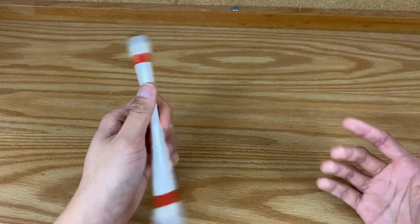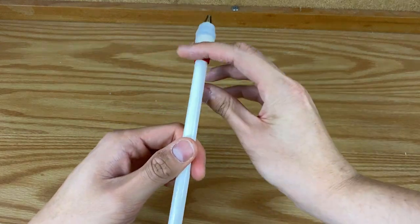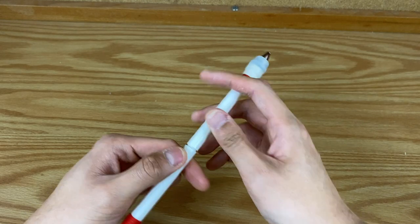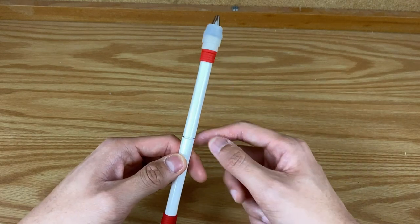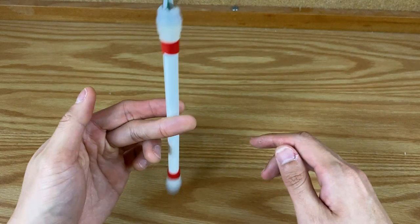For the second part, practice a lot because timing is key. When doing the thumb around, there's a point where the pen starts to roll over your index finger — that happens when most of the pen's weight is on that end, so the center of gravity is above your index finger. As it rolls around, you move your middle finger out of the way to catch it and tilt it up. After about two hours I could consistently do the fake double — here are some clips of me doing it.